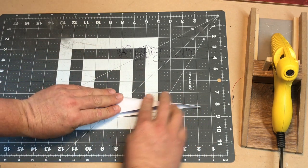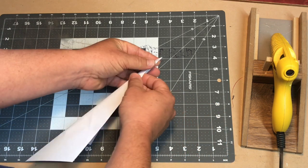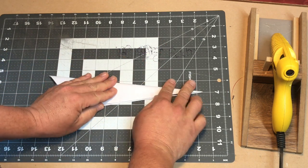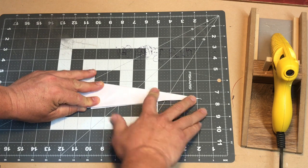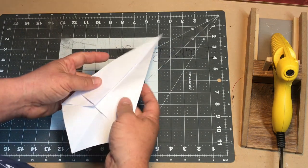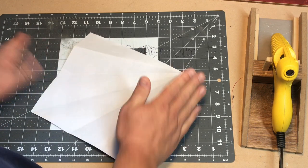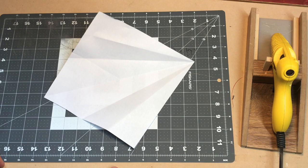So if I fold this in half like so, again lining up the corner — it almost looks like a paper airplane — there I have my 15 degree angle. If I go ahead and open that up all the way, I have six 15 degree angles and I am ready to apply this to my cooker. Your jig is done.